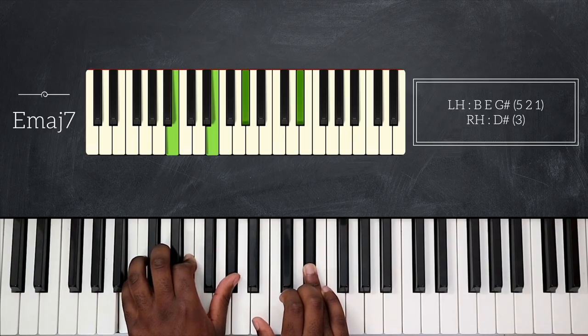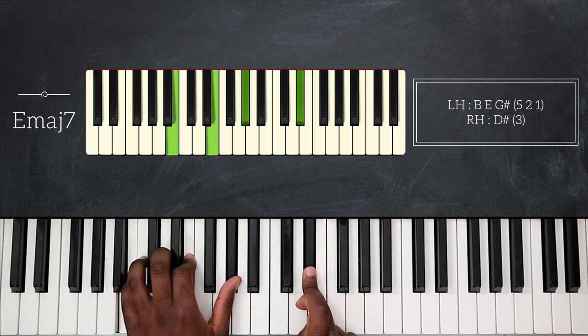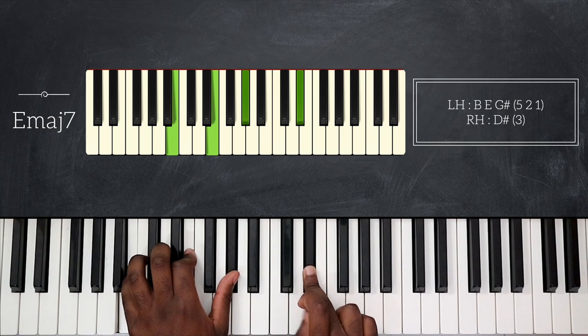So I'm going to play E major on my left hand, and that will be my first chord. The first chord for this intro is E major seven. I'm playing B, E, and G sharp on my left hand, and my right hand plays D sharp — the major seventh.